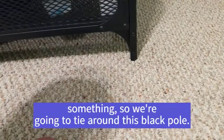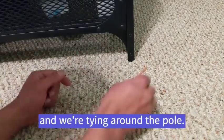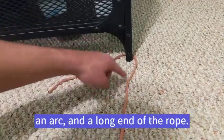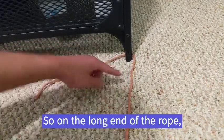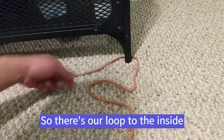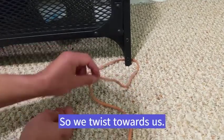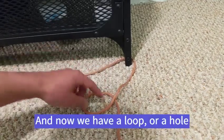The bowline is used to tie around something, so we're going to tie around this black pole. We have our end of the rope, tying around the pole, and now we have a short end of the rope, an arc, and a long end of the rope. On the long end of the rope we're going to make a loop to the inside of the arc. There's our loop to the inside, and now we're going to twist this loop towards us — that's going to create a closed circle. Twist towards us. And now we have a loop, or a hole.